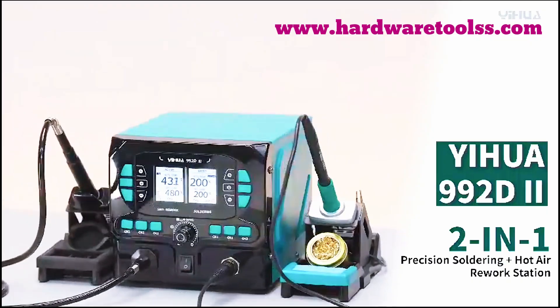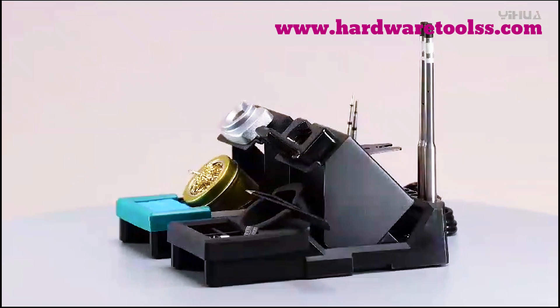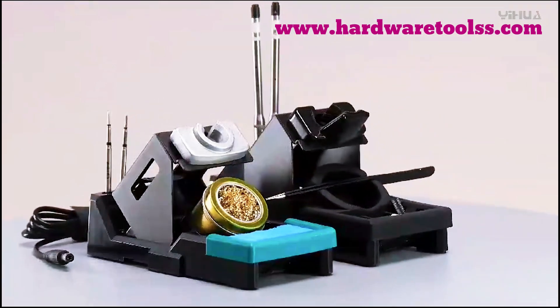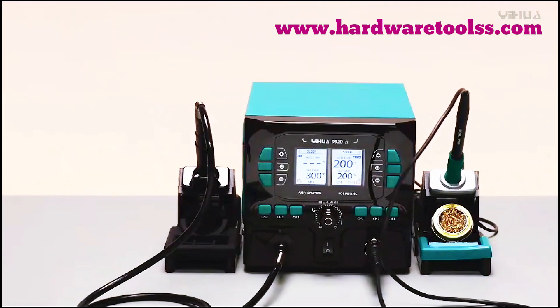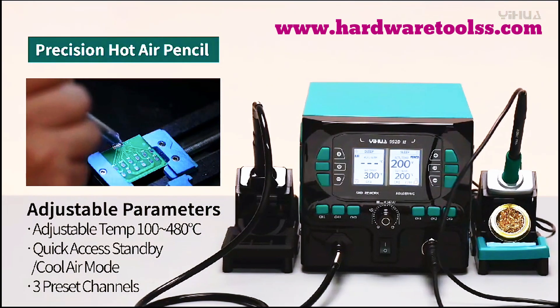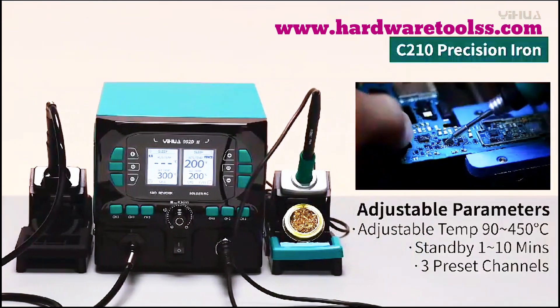Hello friends, in this video I will tell you the features of a YIHUA 992D2 2-in-1 Precision Soldering Kit. If you're serious about precision soldering, you need the right tools. Meet the YIHUA 992D2, the ultimate 2-in-1 precision soldering kit designed to take your electronics projects to the next level. Let's dive in and see what makes this powerhouse a must-have.